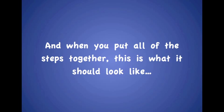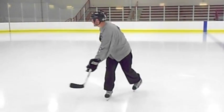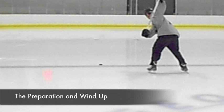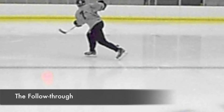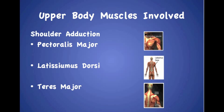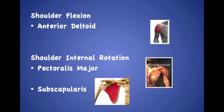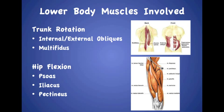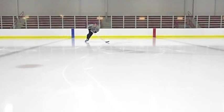And when you put all of the steps together, this is what it should look like. These are all the upper body muscles involved in taking a proper slap shot. Thank you for watching and I hope you enjoyed our video on the biomechanics of a slap shot.